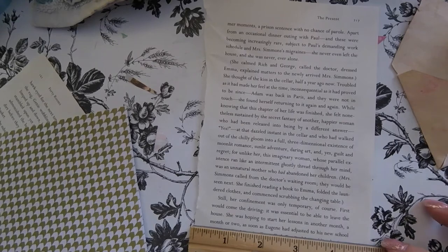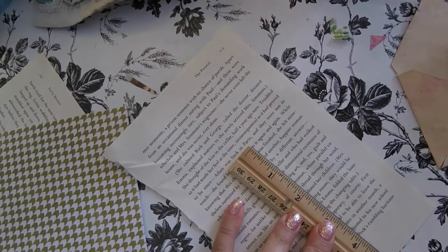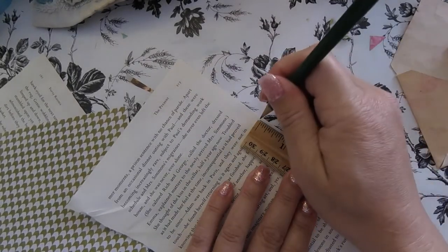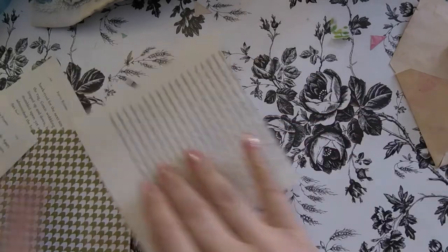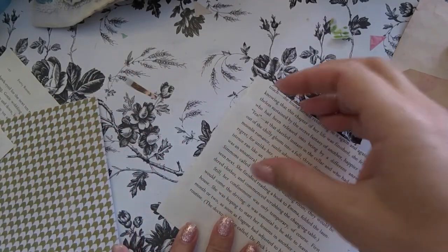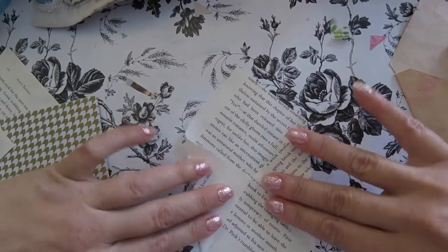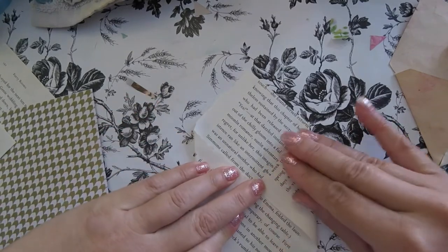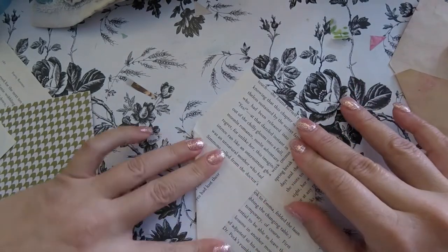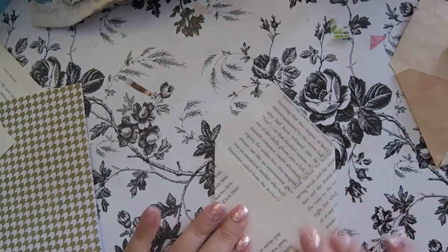I'm going to measure so it's five by five. It doesn't have to be perfect. I would rather figure out how to make something before I go out and buy a machine to help me make it. This piece right here is torn and I actually kind of like that. For somebody who maybe wouldn't like that, you could just cut it straight or use a paper cutter or paper trimmer.